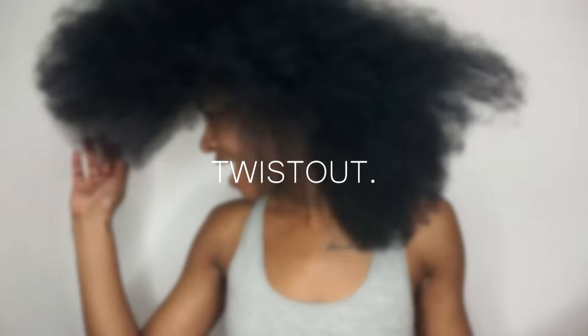Now I'm all done! At this point I can pretty much do any stretched-out style — I can keep this blowout, do a twist out, perm rods, you name it. That pretty much wraps up this video. If you did enjoy it, make sure you give me a thumbs up, hit that subscribe button and join the team. Thank you guys so much for watching, and as always I'll see you in my next video!